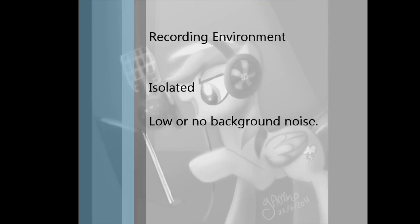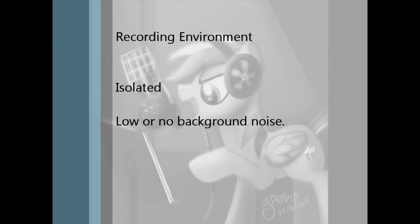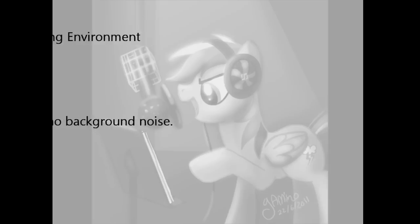Next up is your recording environment. It goes without saying that to get the best recording, you need a quiet place to record where you can be loud if you need to be. If you live by yourself, this is no problem. If you live with other people, then try to schedule a time where everyone can get out and leave you alone. Once you have the place to yourself, just close up your windows and doors, turn off any fans, air conditioners, or pretty much anything else that'll make some noise, and you'll be fine.